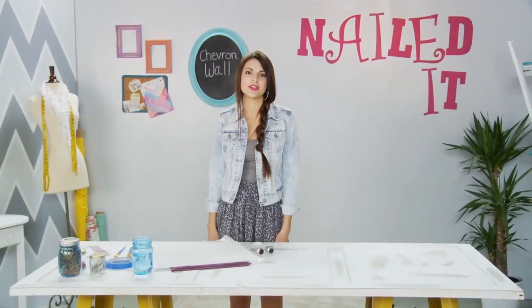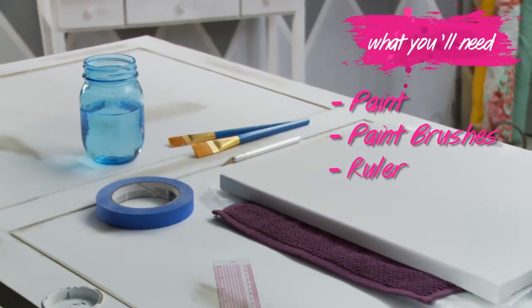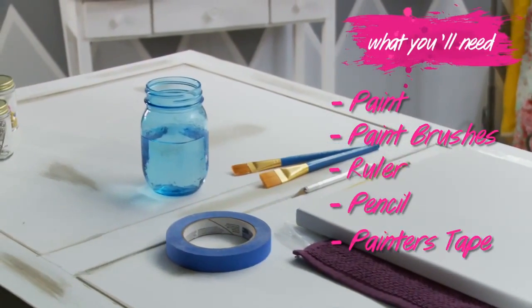Today I'm going to show you how to glam up your boring bedroom walls with the ever trendy chevron technique. Let's get started. You'll need paint, paint brushes, a ruler, a pencil, and some painter's tape.